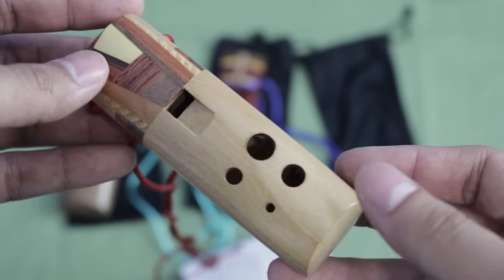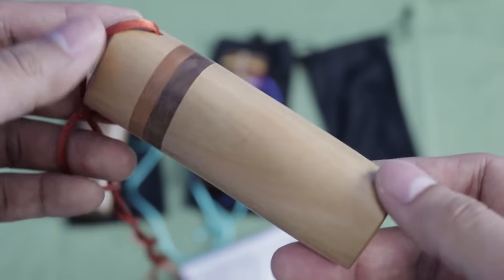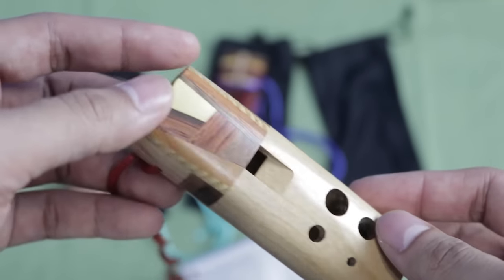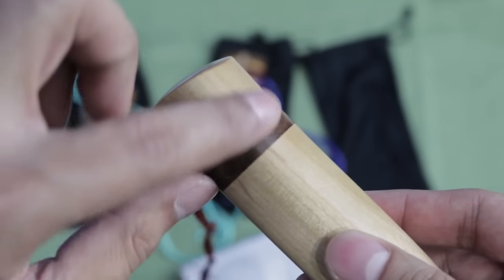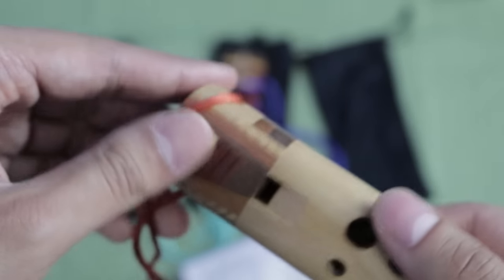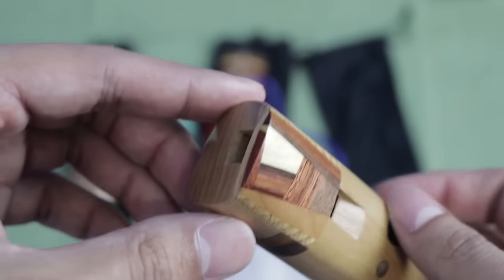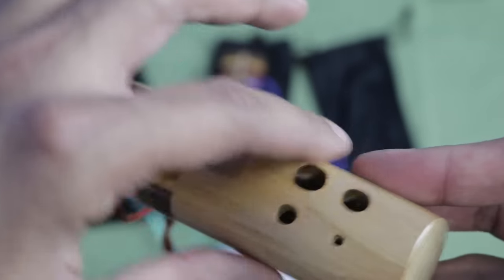They do have an octave range. The Gs are G5 to G6, and then the A here is A5 to A6. And this is alder wood. A really cool, unique design about each of these ocarinas is that these parts here in the upper band are a variety of different woods from all over the world, which is very cool. Each one is going to be completely unique in addition to the base woods.